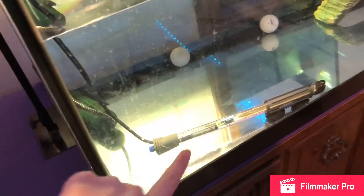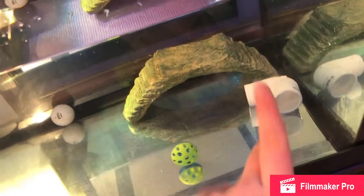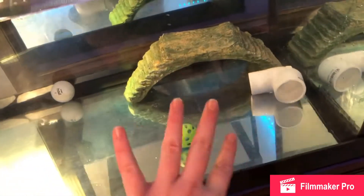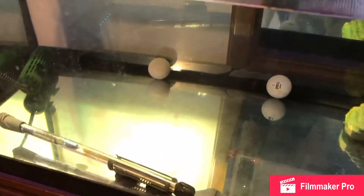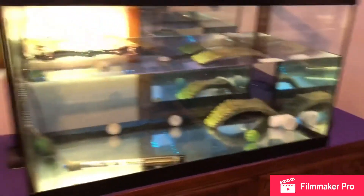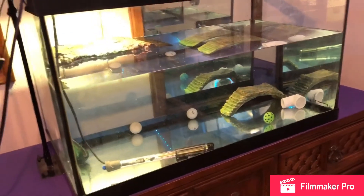We have her heater and an extra heater because the water is very cold and we don't want her out of the water all night. There are a couple of golf balls and some of her toys, and then this is an old basking platform we had for a different turtle a long time ago. All of these were things from her old tank, just to make her feel at home. She'll likely recognize the setup since it's pretty much the same, just a little bit smaller.